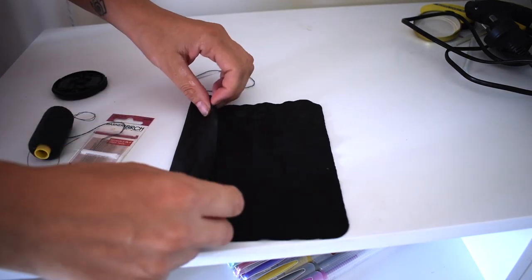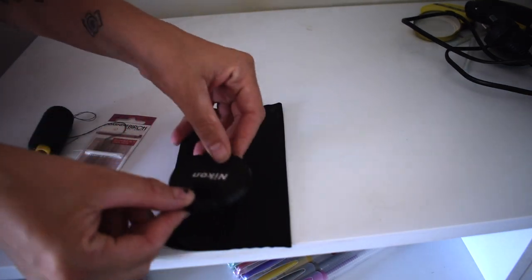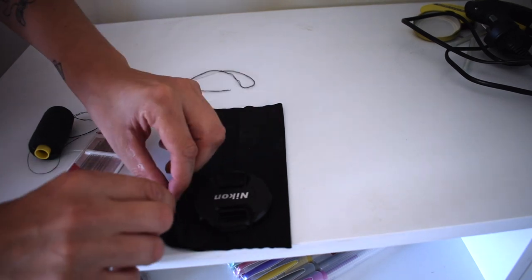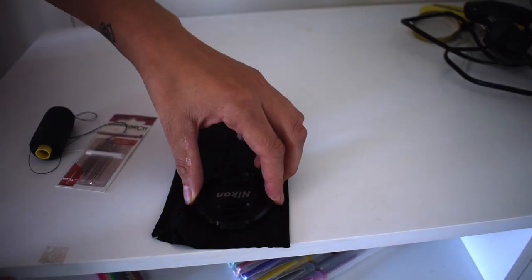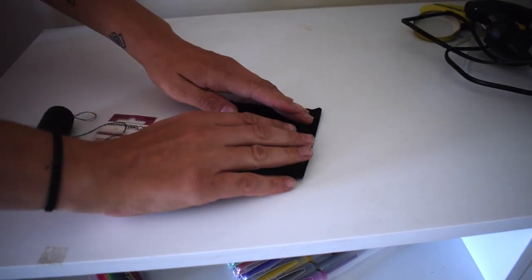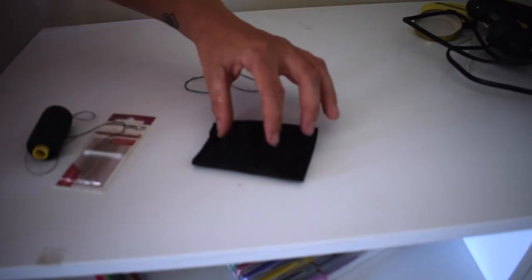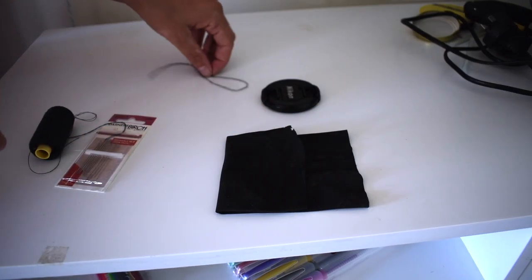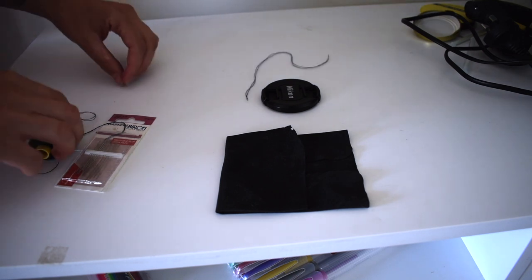We're going to fold that in, and we're going to fold this side in as well. We're going to sort of measure it in the middle - that's a good little patch. It leaves me a little bit of room to sew because I'm not a very good sewer. This is only going to be a quick solution if you need something fast. Fold this in thirds that way - you want to make sure it covers your lens cap, and then that's going to be like the flap for it so it doesn't fall out. We're going to sew these two sides together. Now I'm no sewer so please don't judge me.